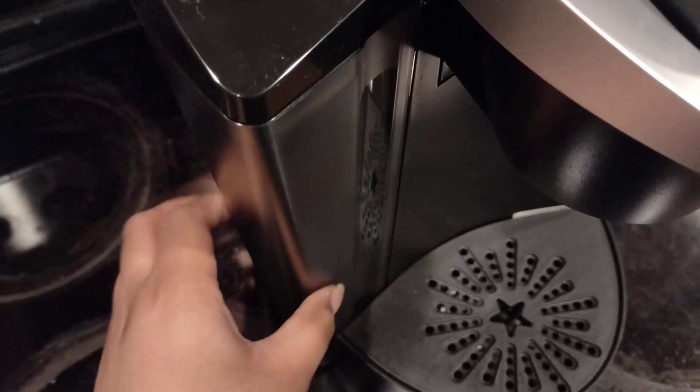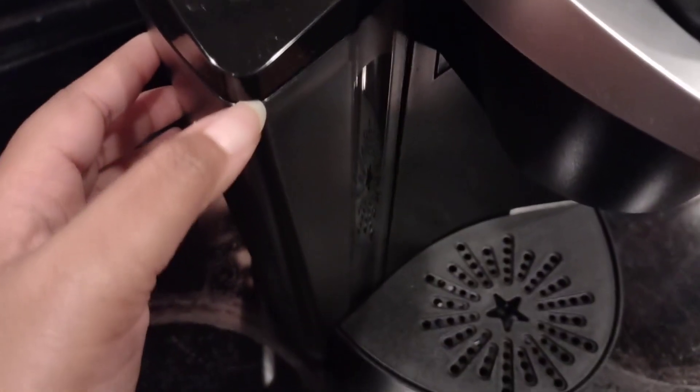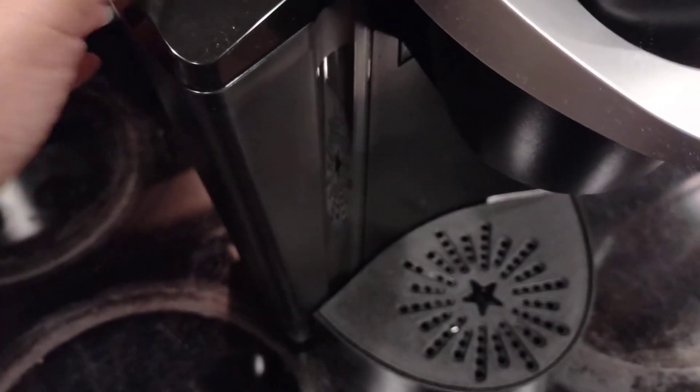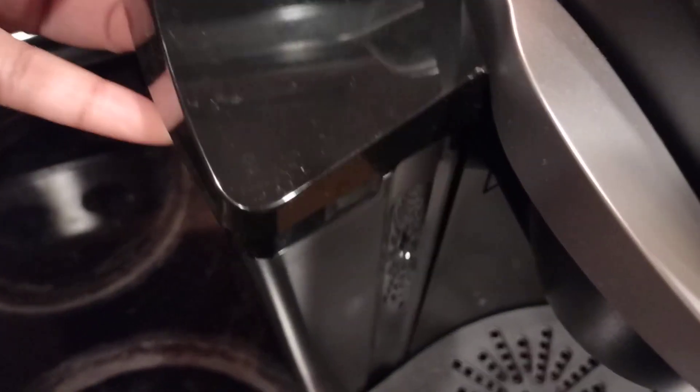Over here is the water reservoir, and this is pretty sizable. You can fill it up — here's the lid. Pick off the lid and just fill it up. To wash it, you simply detach it from the coffee maker.